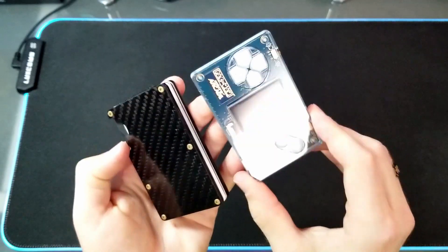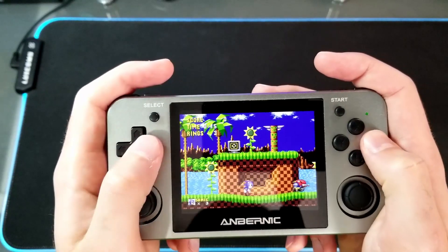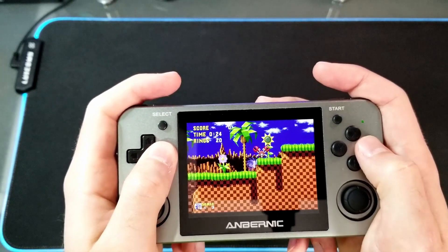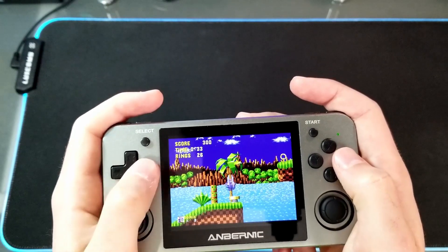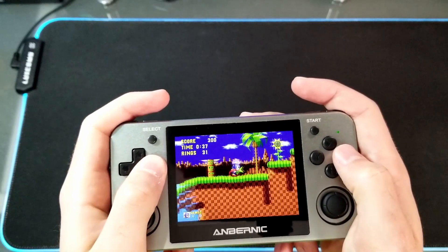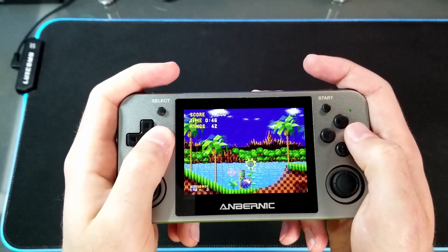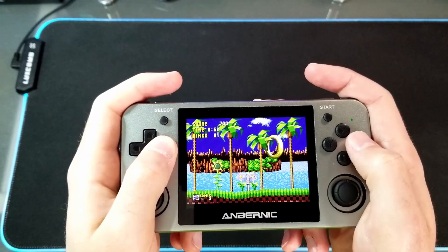As you can see, it's even smaller than the minimal wallet I'm using. That was my updated Gamer EDC. Let me know what your favorite thing was. If you enjoyed the video, give it a like, and subscribe for more videos on Tekken Gaming. Thanks for watching. I'll see you next time.